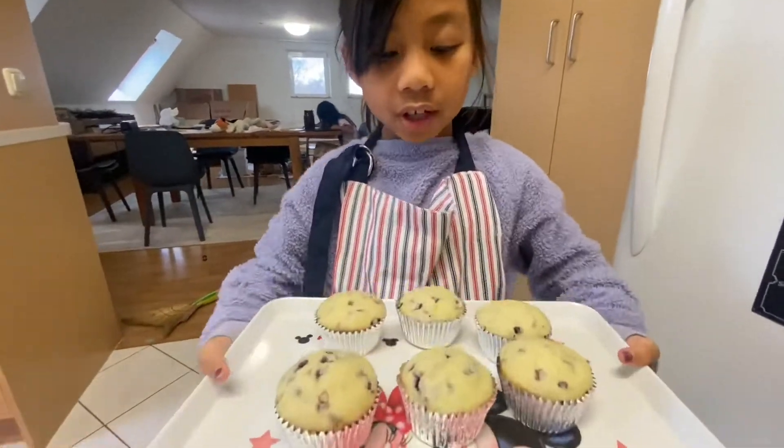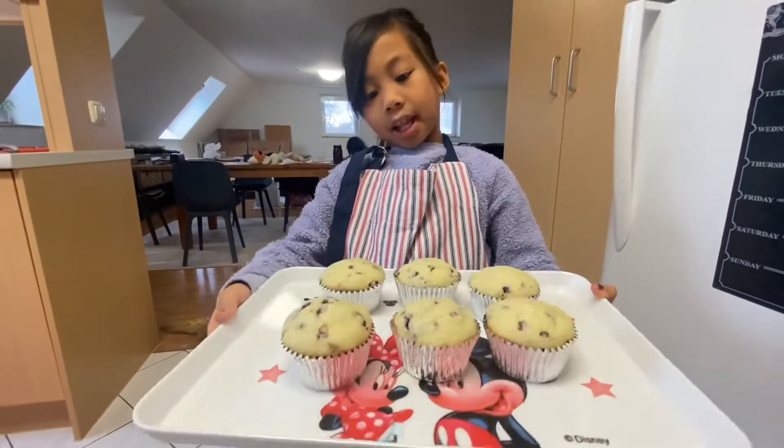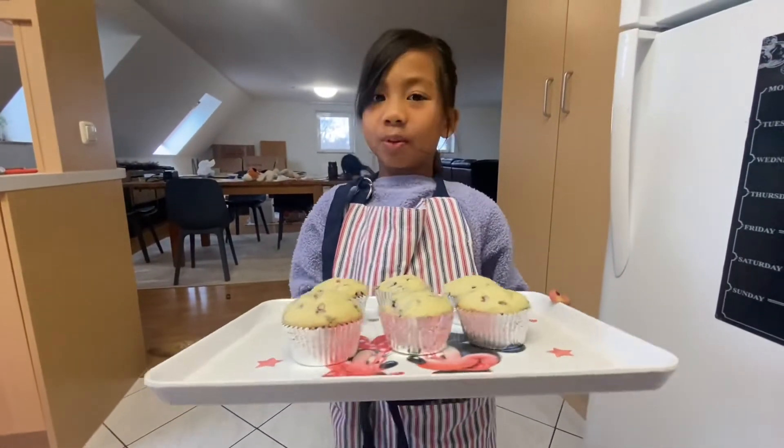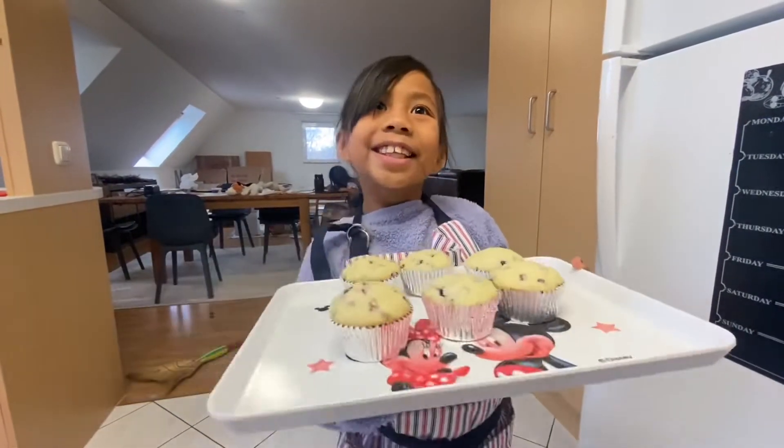Here they are after baking — one box makes six muffins, and that works out perfectly because there are six people in our family. Smells really good. I can't wait to eat that.